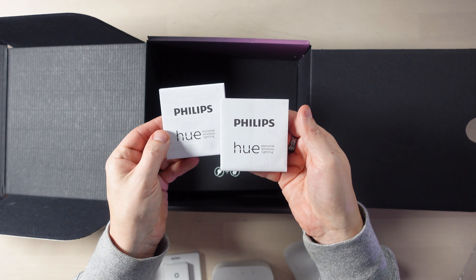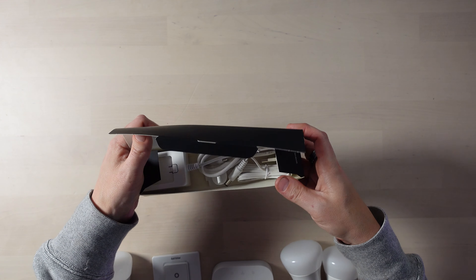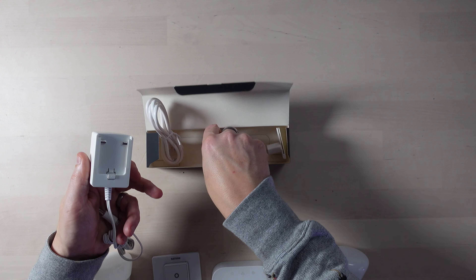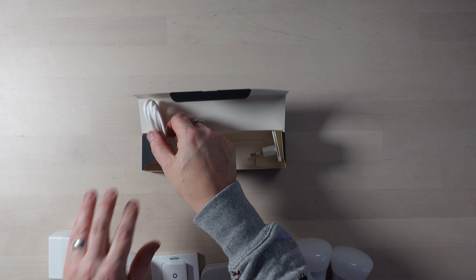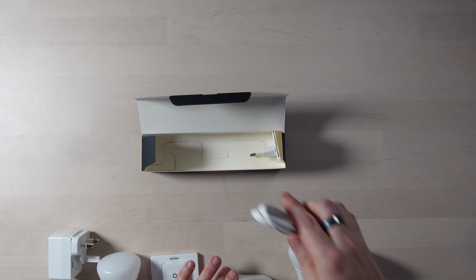In the box we've also got some manuals, a power brick with adapters for Europe and the UK, and a little network cable to connect the hub to your router. That's really it — it's pretty straightforward and you don't need a lot to start your Hue journey. Next we'll install the hub, set up the app on the phone, and then move on to adding bulbs and light switches.